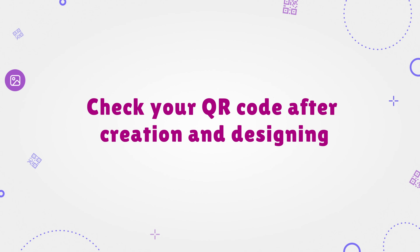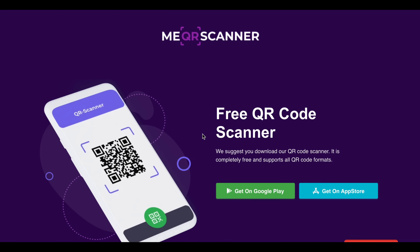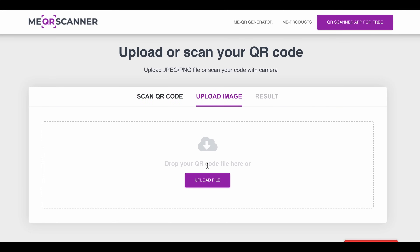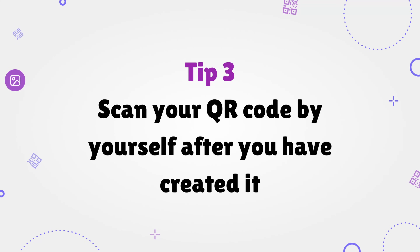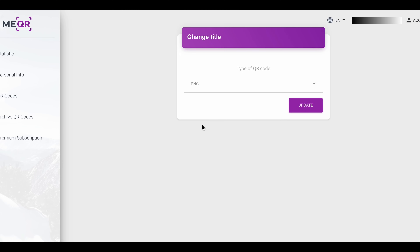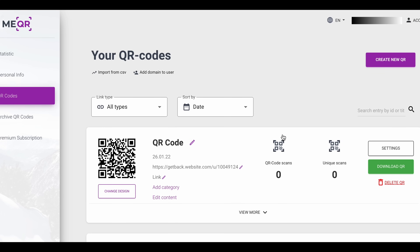Check your QR code after creation and designing. After you have finished working on the code, find a few minutes to test it. Use the ME QR code scanner and try to scan your QR. Don't forget to check the material inside your QR — make sure that the QR code displays the content and domain you want. Tip 3: scan your QR code by yourself after you have created it. If something is wrong, you can always edit it on your QR codes page. You can edit the type, link, or domain, and even make the QR code disposable or add a password for it.